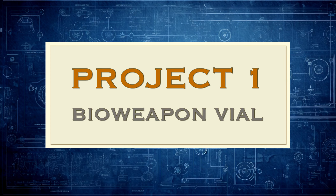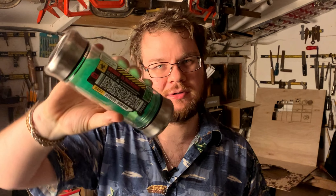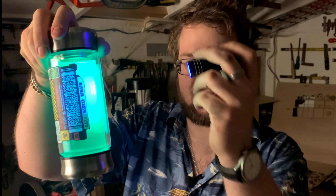First up, we've got this big vial of some sort of poison or bioweapon, and if I just lower the lights we can see that it actually glows under UV light.